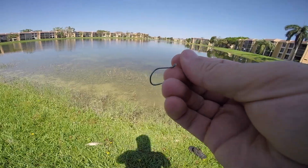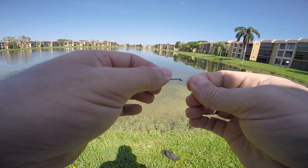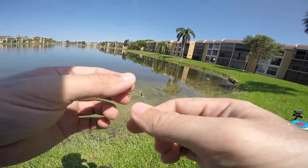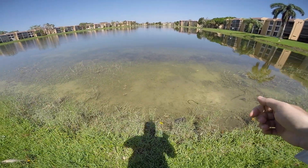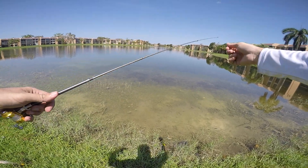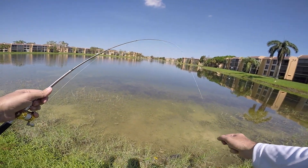Still got the hook. For whatever reason we just didn't get good enough hook penetration. It's really hard to put pressure on them — this is such light line and the rod has such a light action. I mean it's got some backbone to it but I'm afraid it's gonna break.